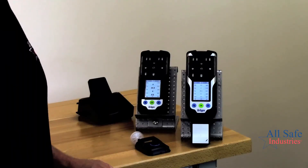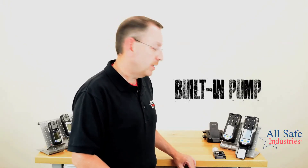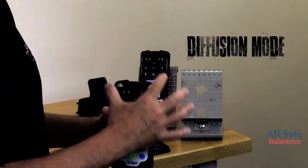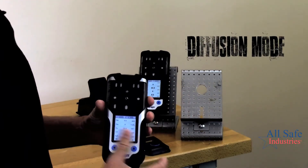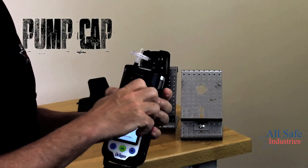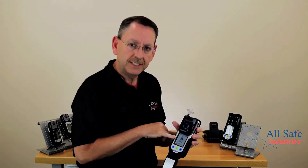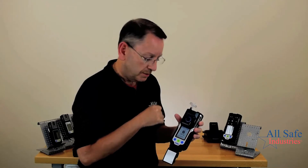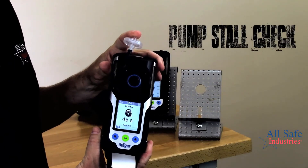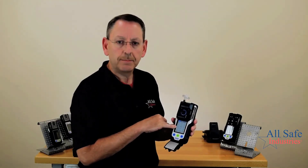Another unique feature on this new platform — the XAM 3500 and the XAM 8000 — is the built-in sample draw pump. As you can see right now the meter is in diffusion mode, responding to gases right around the sensor area. If I take this pump cap and add it to the instrument — one little screw in the middle — a built-in magnet tells the instrument the pump cap has been attached and you can hear the pump start to run. The on-screen prompt asks me to do a pump stall check: I put my finger over the inlet, wait for the beep, and a green check mark confirms my pump is working properly.